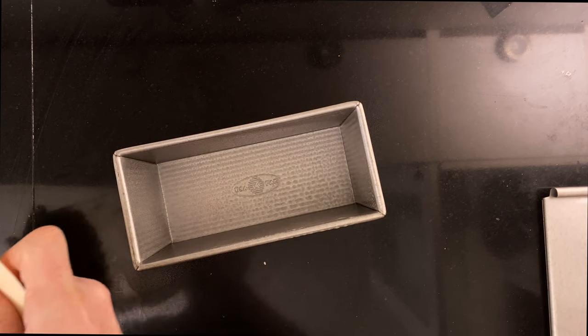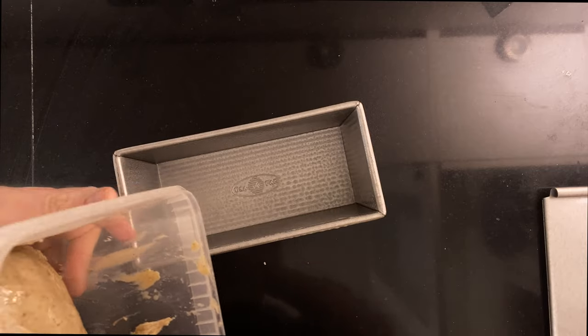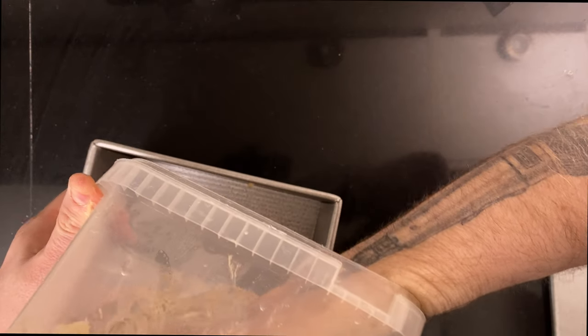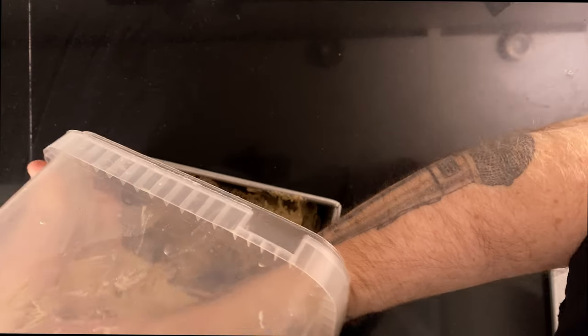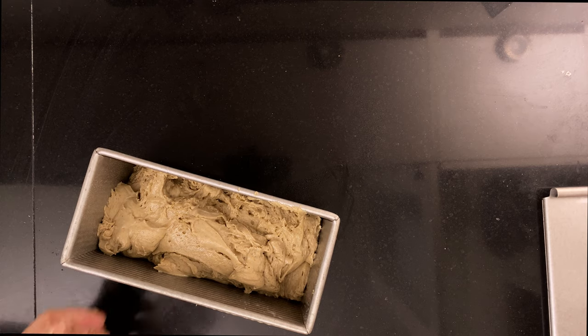When it's grown, it's time to put it in a pan. But if you already put it in a pan, you're good. If not, spray a pan with non-stick spray. I'm using a medium Pullman loaf pan. Then add the dough and smooth the top with a wet spatula.